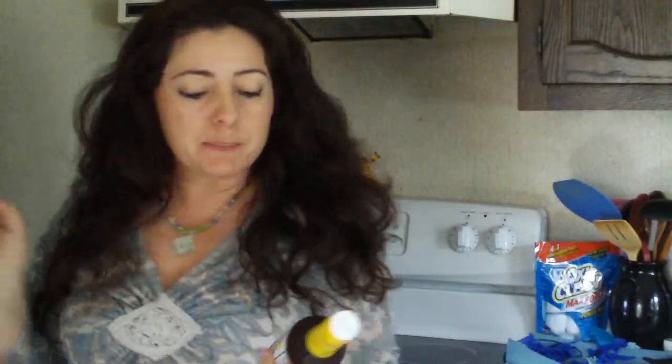Hey you guys, it's Maria from Maria Space, and I'm here to tell you today about Country Bob's Sauce. It's an all-purpose sauce, it's a really hearty sauce. It's good on everything — it's good on your chicken, it's good on your burgers.